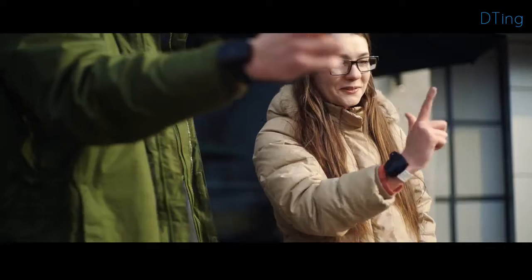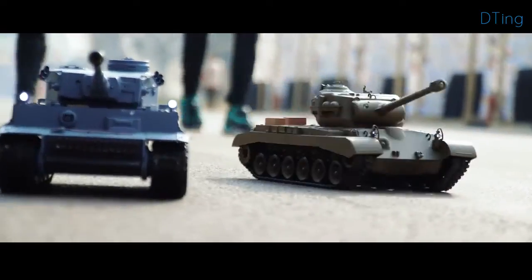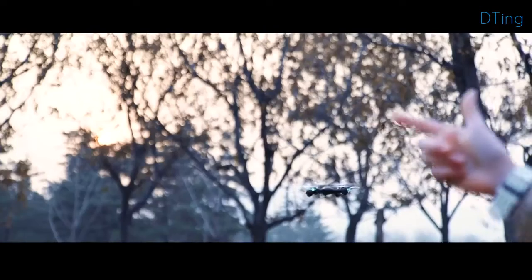D-Ting is a brand new way to interact, bringing enjoyment, playability, and possibility. Together with the D-Ting Gesture Wristband, we offer several connected robots and toys.